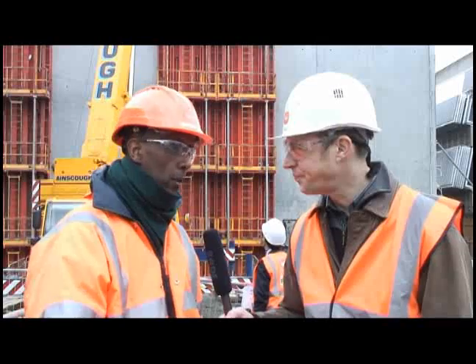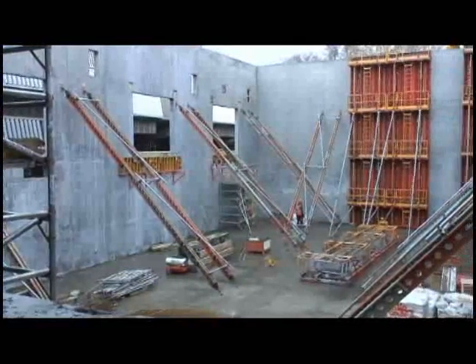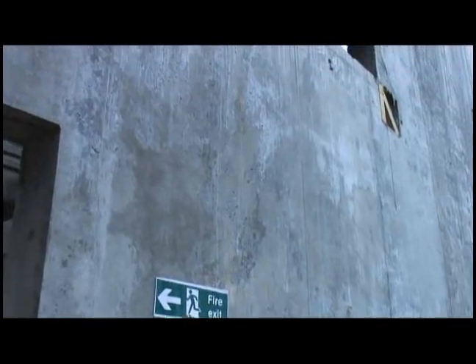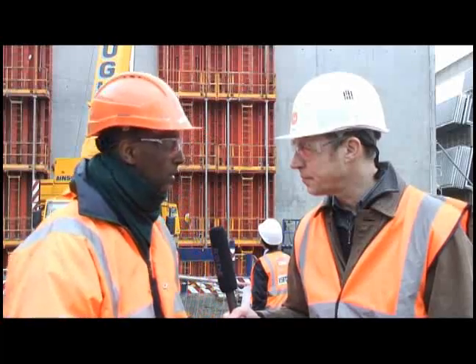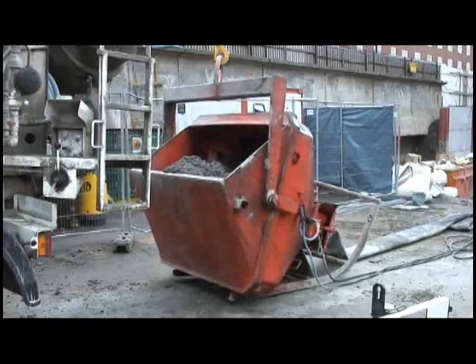I see. And how long does it take to do each section? For this one, we have planned it as two days, where you start the first skin on the first day, put the shutter and the steelwork on the second day, and then by midday on the second day, you close the shutter and we pour the concrete. By the end of the second day, the concrete pour is finished.